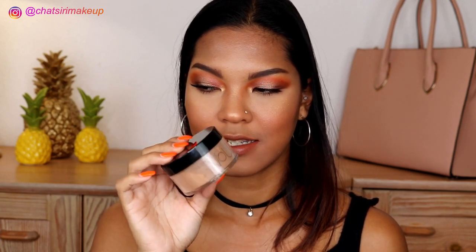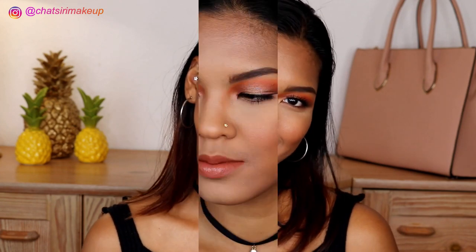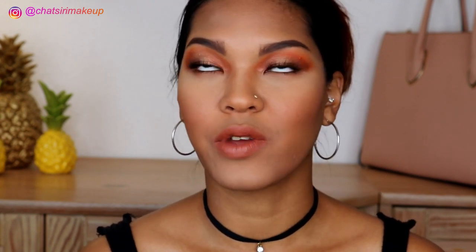Hi guys, welcome back to my channel. Today I'll be doing a review slash first impression of something I picked out from Greece. I recently just got back from Greece — I went there with my husband. It's a really nice country and people are really friendly, but it's really really hot.